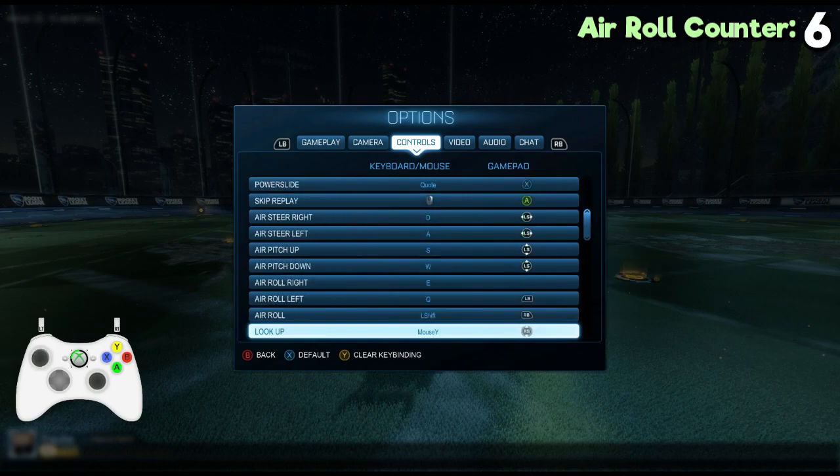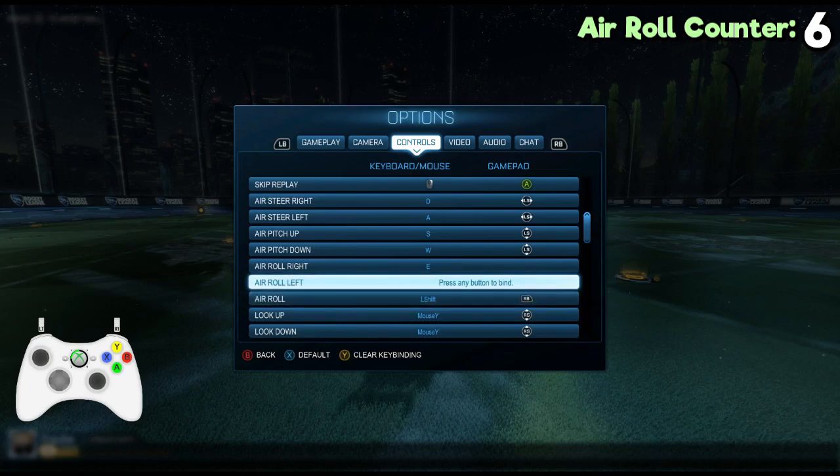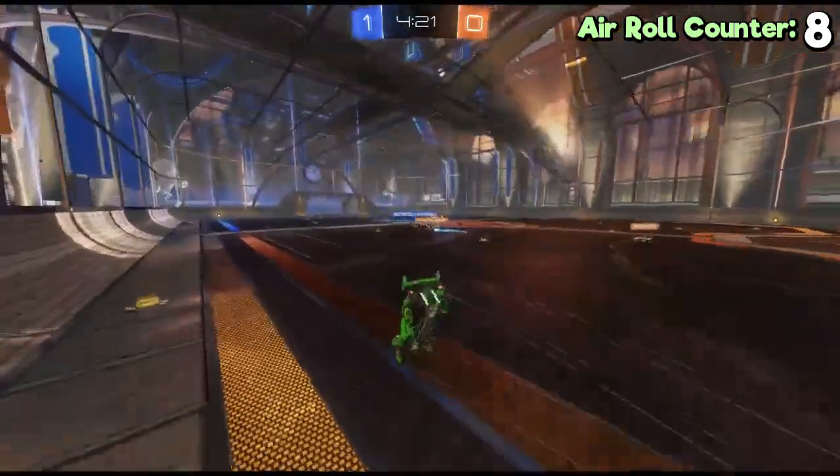But you should change that. Just use any button you want on your controller and put arrow left or arrow right on that. It's up to you which one you prefer and what button you use.